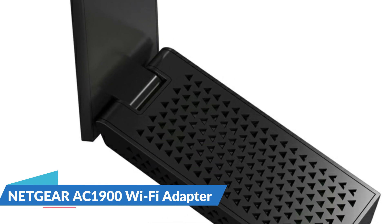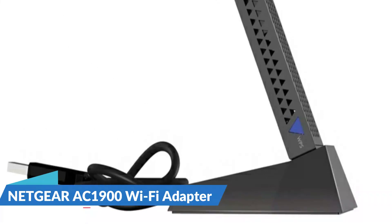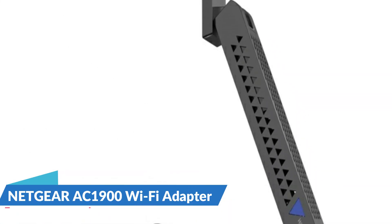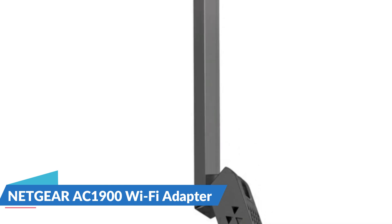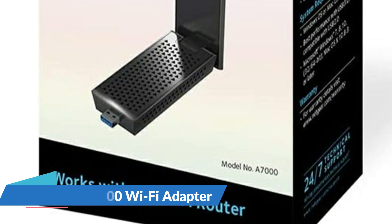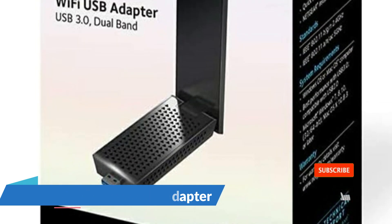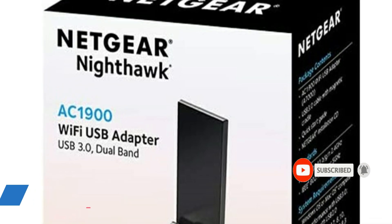Powerful antennas with beamforming technology boost the speed, range, and reliability of Wi-Fi connections. This adapter includes a magnetic cradle for easy mounting on a metal surface. Connect using Wi-Fi Protected Setup, and the Netgear Genie app makes installation almost effortless, allowing you to easily monitor, connect, and control your home network. Compatible with Mac and Windows.